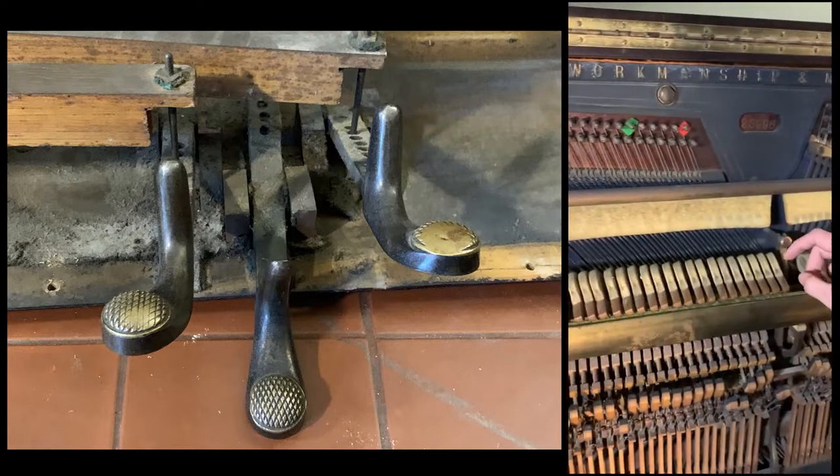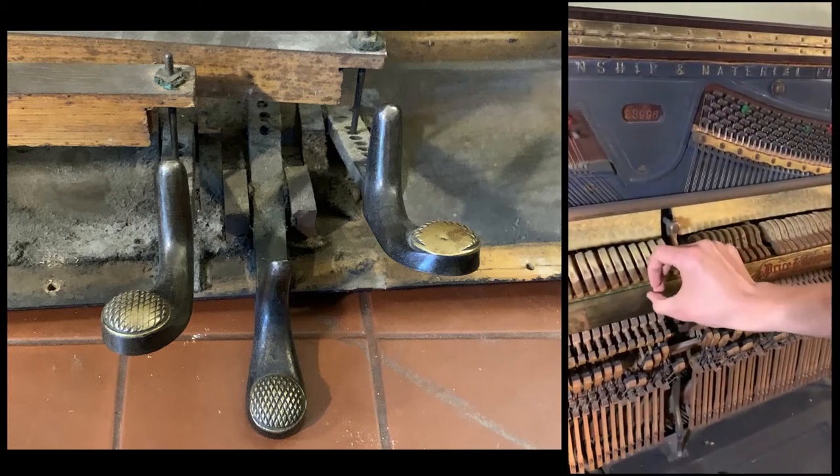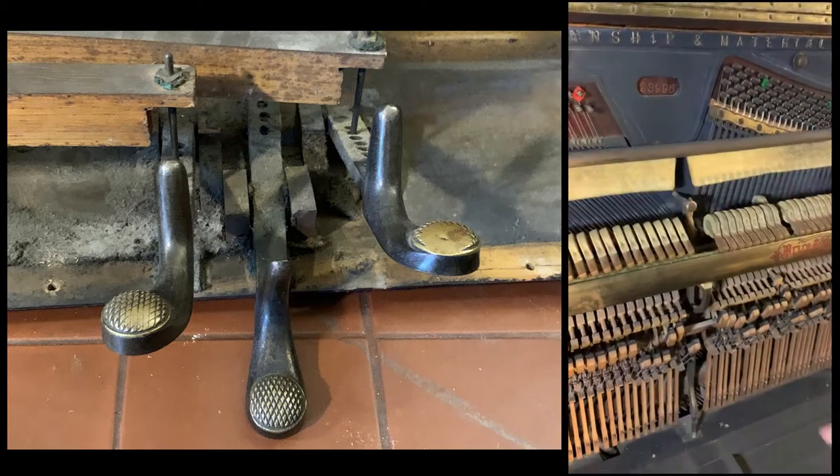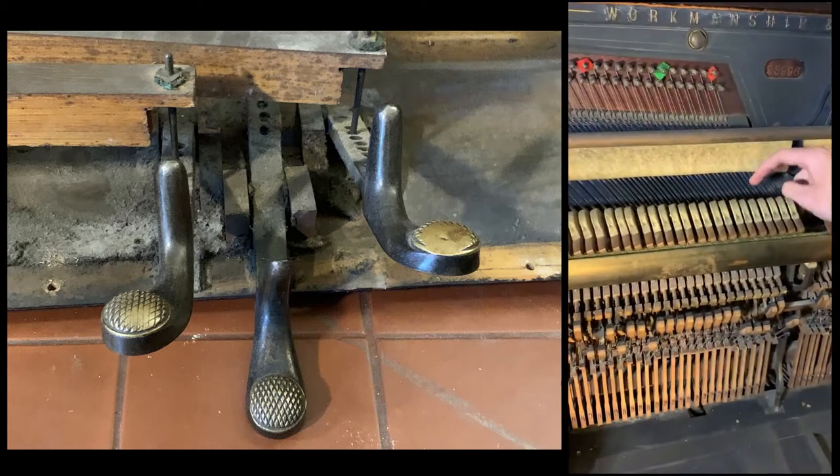Damper by moving it closer. Damper by moving in the damp rag. And finally sustain by removing the film.